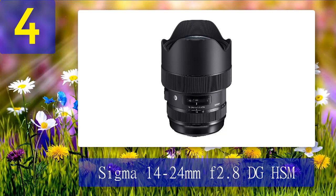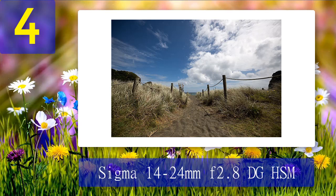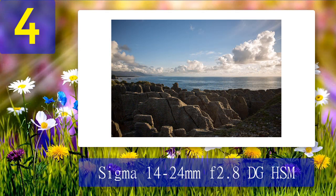As with all Sigma Art lenses, the build quality is designed to stand up to everyday use. Sigma Art lenses have devoted followers who love the clarity and light their lenses deliver. I have a wedding photographer friend whose photos are nothing short of luminous — she shoots exclusively with Canon bodies and Sigma Art lenses.